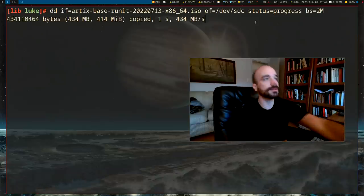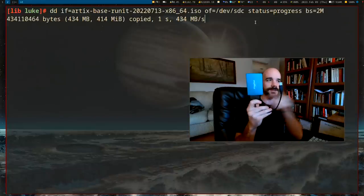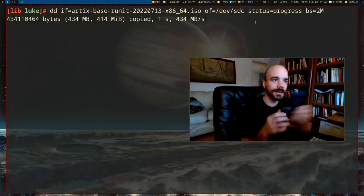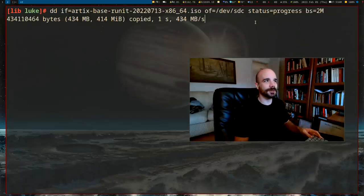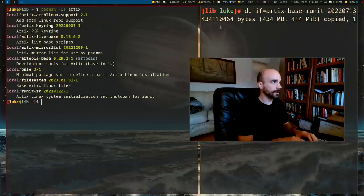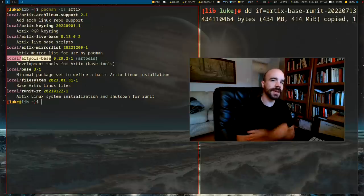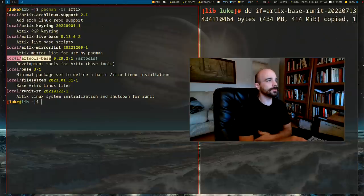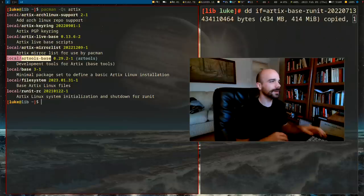I'm not going to do that — I'm going to do something a little differently because I want it to be easy to record. I have a hard drive with a USB-to-SATA connector and I'm just going to install Artix on that. There's also a package on Artix called `artools-base` which takes all the special scripts usually in the ISO — like `basestrap` and `fstabgen` — and lets you run them from your own machine.